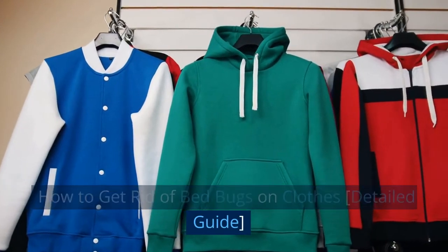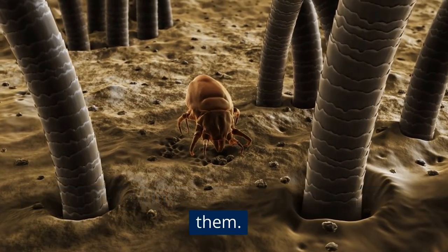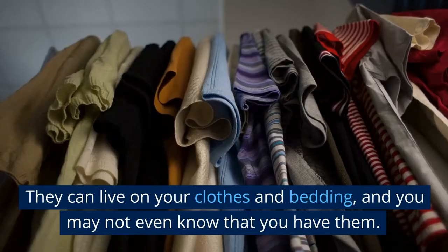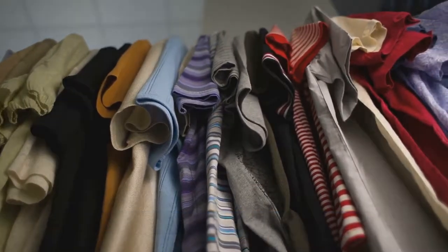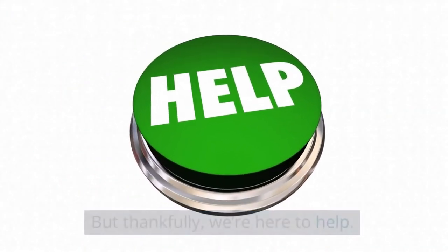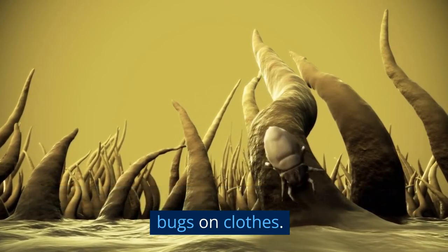How to Get Rid of Bed Bugs on Clothes — a detailed guide. If you have bed bugs, it can be difficult to get rid of them. They can live on your clothes and bedding, and you may not even know that you have them. But thankfully, we're here to help. This video will guide you on how to get rid of bed bugs on clothes.